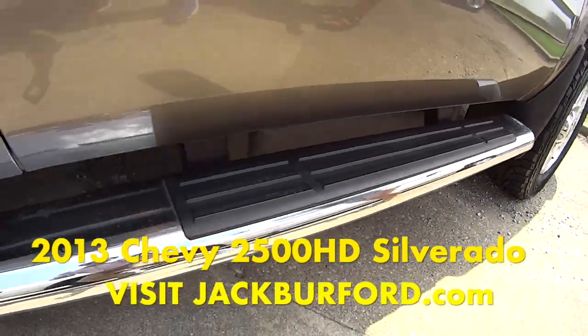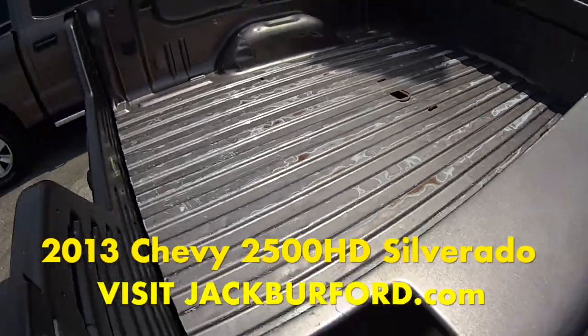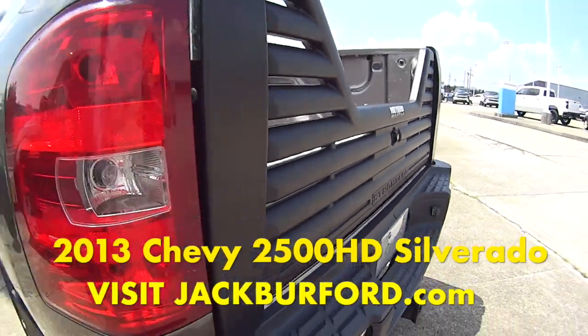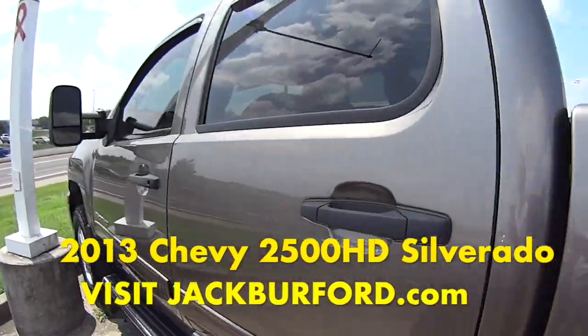It's got the side steps on it, a gooseneck trailer hookup already on it, a Strongberg tailgate. Super pretty truck, 4x4. It's a great farm truck.